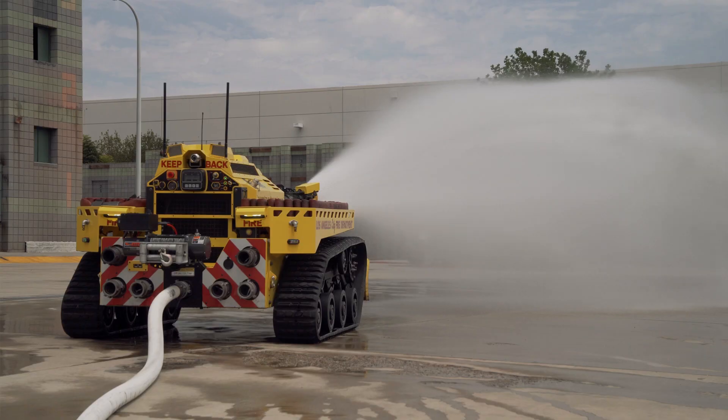Using this machine obviously takes away that stress for the incident commander. Once they've identified that this building is a complete loss, they'll use this machine to go in and actually protect the adjacent buildings.